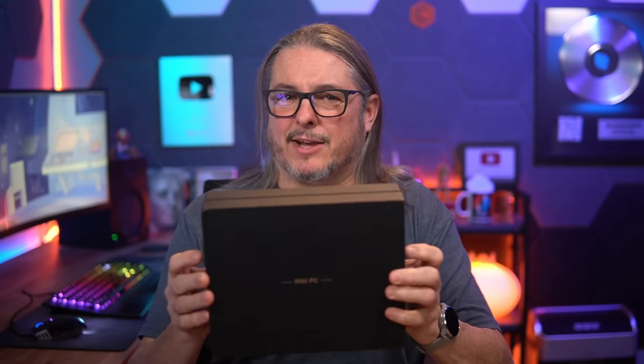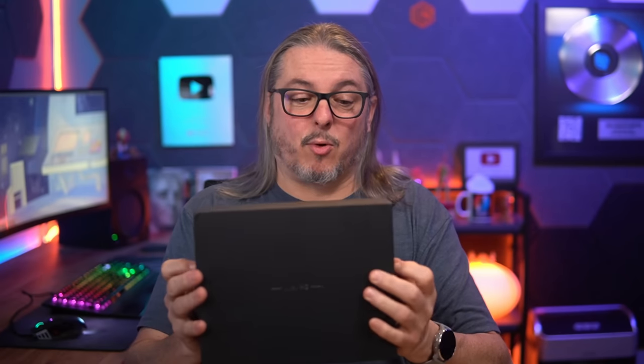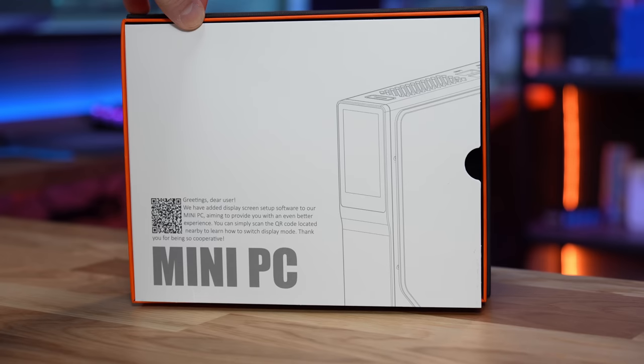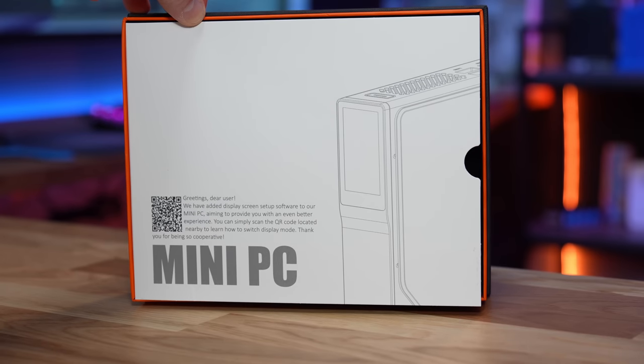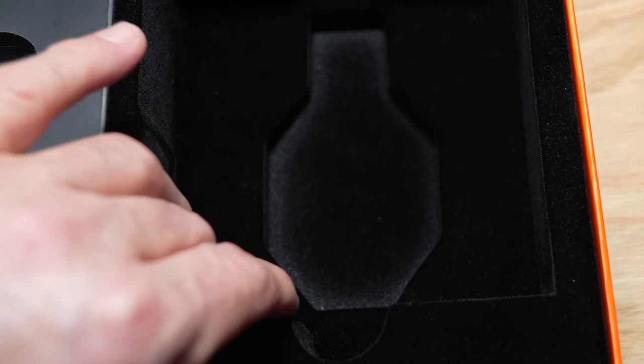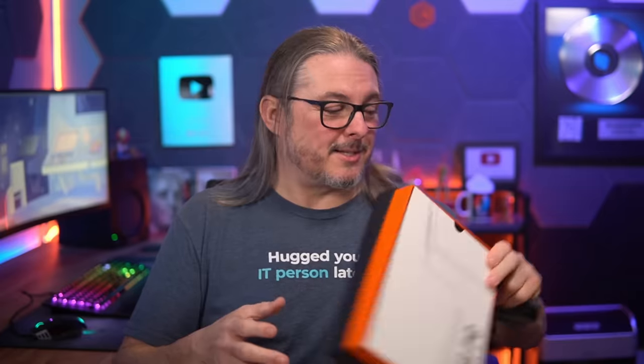I don't give a lot of thought to the packaging — unboxings are kind of boring because I just throw the box away — but they did do a nice job of making this box not just a quality box, but actually give you a premium feel to it, including the kind of velvety feel inside. Pretty nice. Still going to get thrown away. Now, much more important than the box are the hardware specs of the device itself.